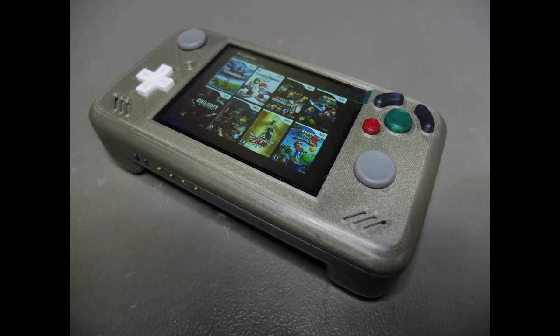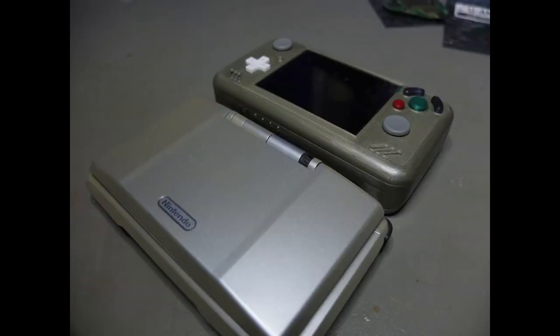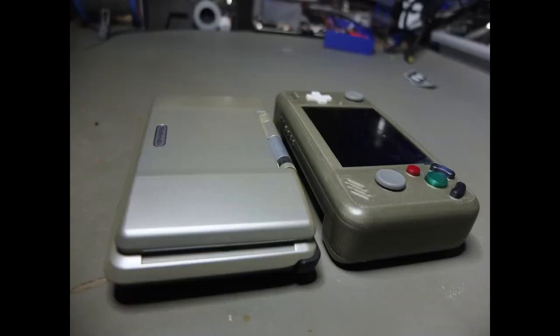Its measurements are about 145 x 75 x 30 mm, which makes it still fit perfectly into an original Nintendo DS Pocket.